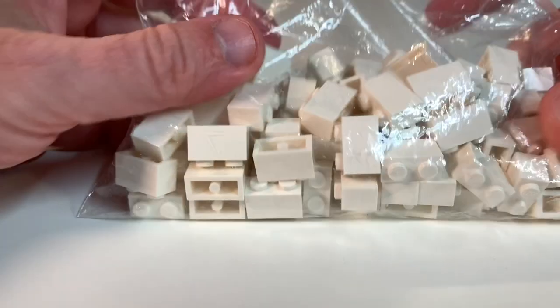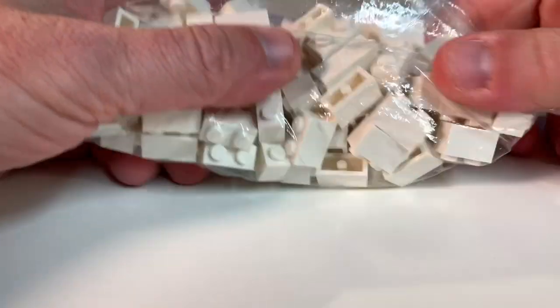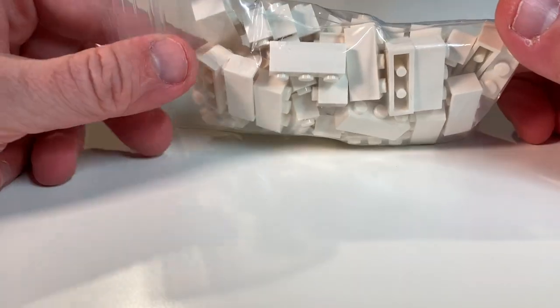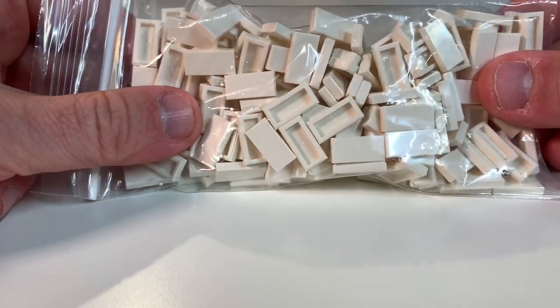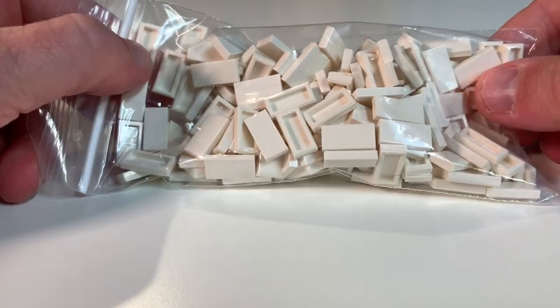I also got more two-by-ones in white — just needed a bunch of those. Then I got the three-by-ones to go with them. Rounding that out, I got a bunch of white tiles, which I need both for my roads and crosswalks, and probably for the space center build I'm doing.